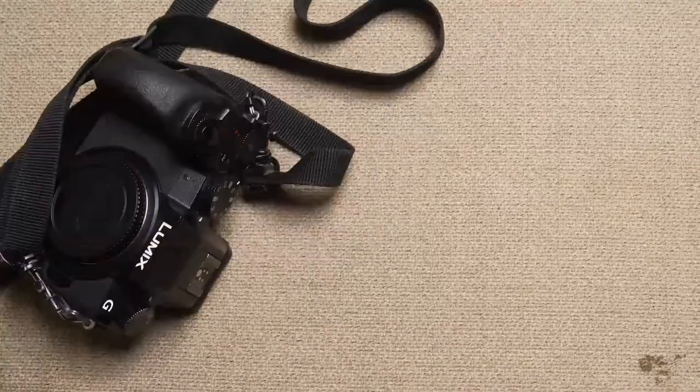It comes with the Vario 14-42 lens — I didn't even know it was a kit lens at first. Beginning of the year I decided to shoot a music video and I didn't have any other Micro Four Thirds lens. I wanted to rent one but it was a self-funded music video for a friend, so we didn't have the money. I said okay, let me roll with the lens I have, and it turned out amazing. I'll put a link to the music video below, along with links to other videos I've shot with this camera so you can see the quality.